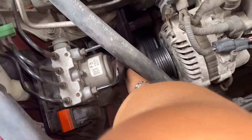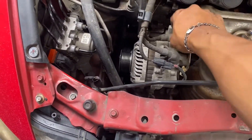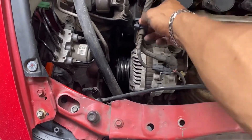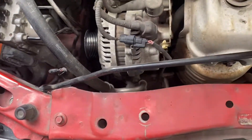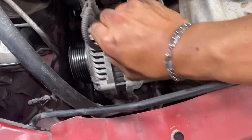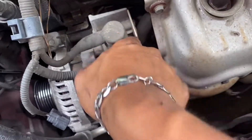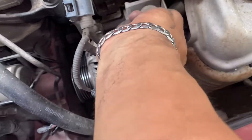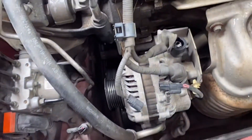Get the belt out of the way, then we're gonna disconnect the alternator. First, go ahead and pry this out, then we will have a connector right here — disconnect that one. Pry this up — it's a 10 millimeter, go ahead and take this off.